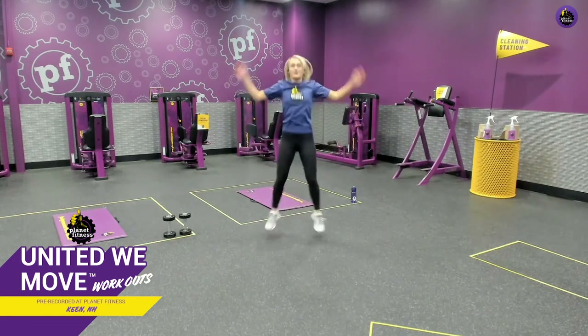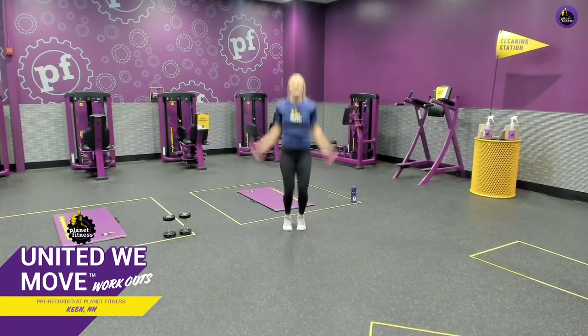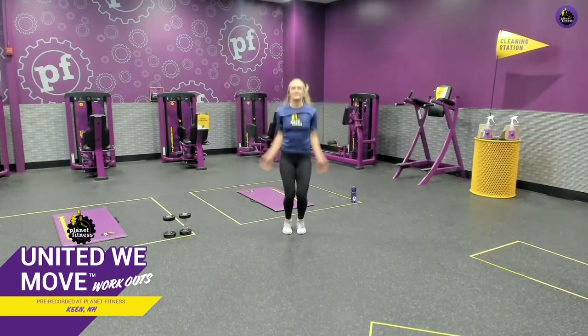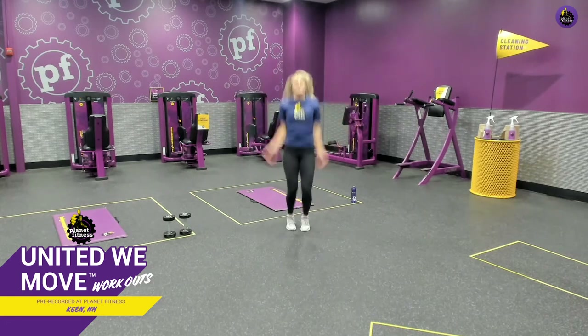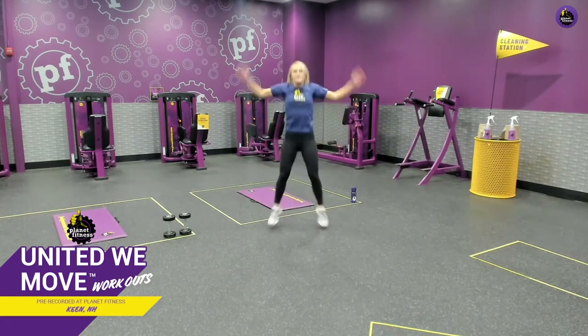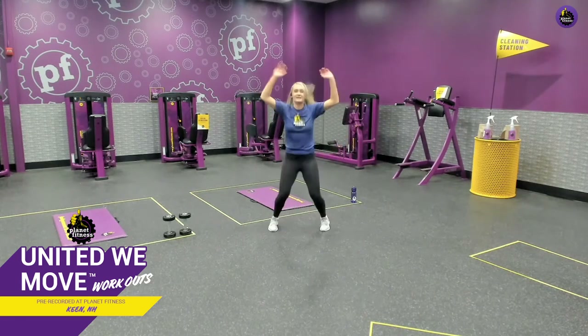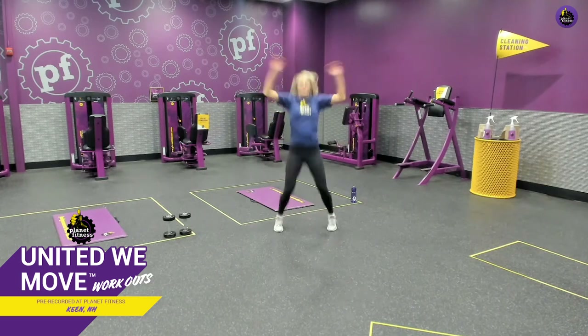Go ahead, we're going to get that heart rate going. Keep going. We're past the halfway point, and then we're going to go into some windmills. Keep going. Focus on your breathing — in through the nose, out through the mouth. You've got this, almost done. Great job, and done.